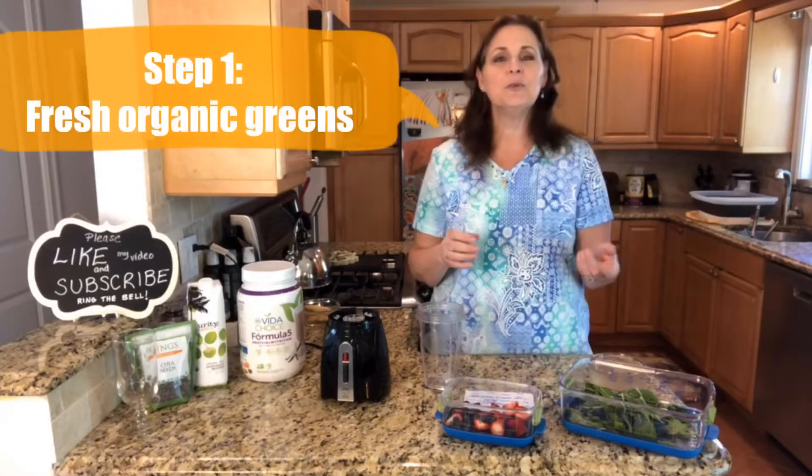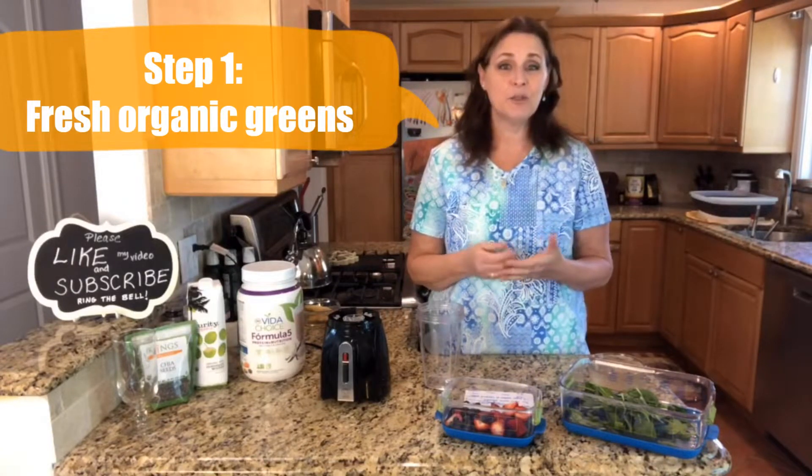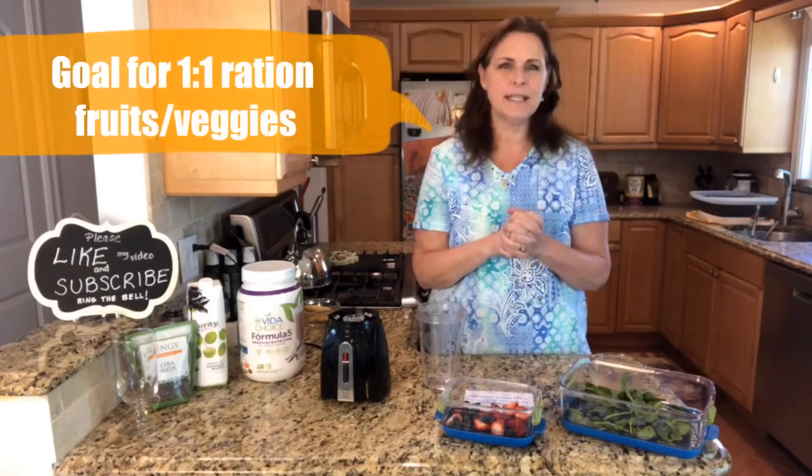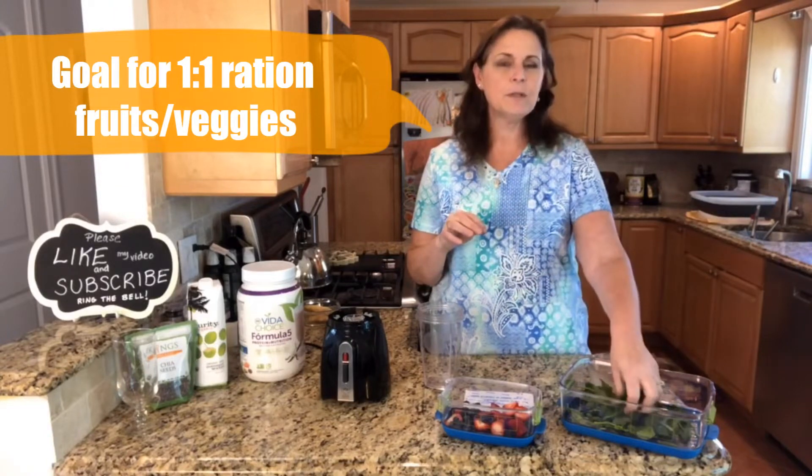First of all, you do want to buy fresh and organic vegetables if you possibly can. Today we're going to use spinach. You could also use kale, mustard greens, or celery. Normally in the beginning, if you're not sure how your tastes are going to be, you want to do two cups of fruit to one cup of vegetables. But spinach is a very easy one — you won't really taste it that much.